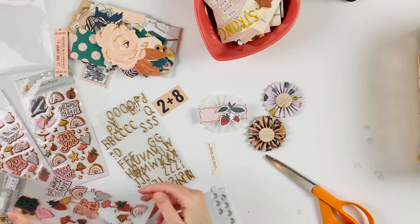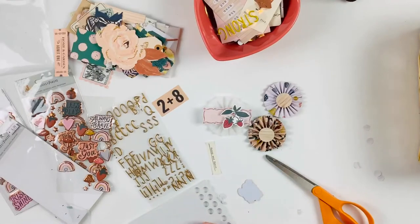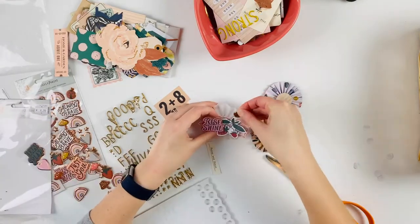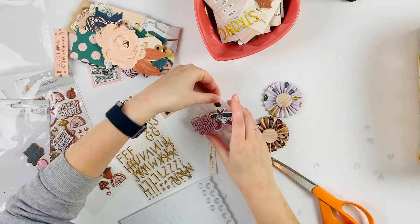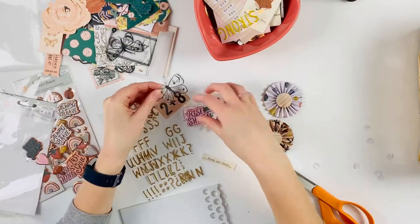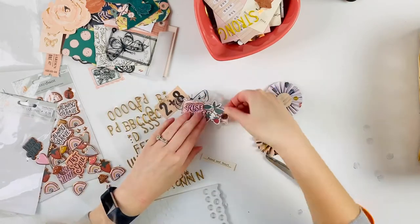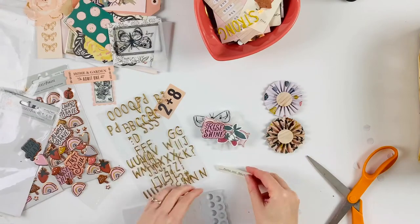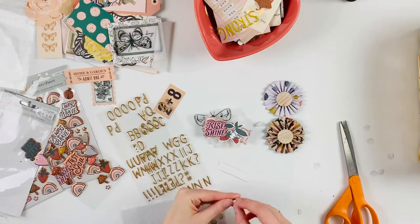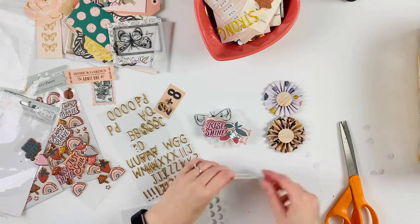All these products are from Scrapbook Nerd. In the top left corner you can see I pulled out some of the Fresh Bouquet collection — I only end up using like one or two pieces, but I thought some of the colors went well together so I just brought it out just in case. Like this acetate butterfly, which was perfect to tuck behind here, and I do use another acetate piece on another rosette — that turned out really cute.